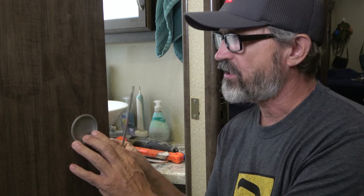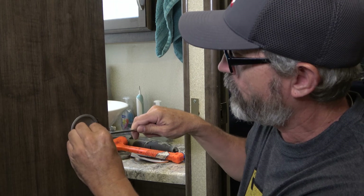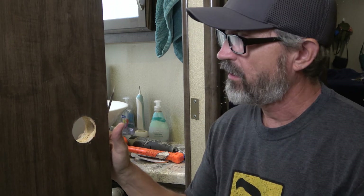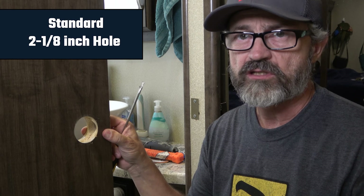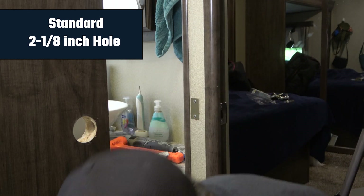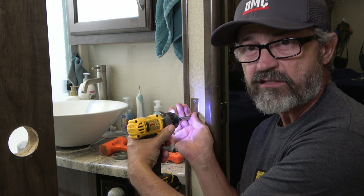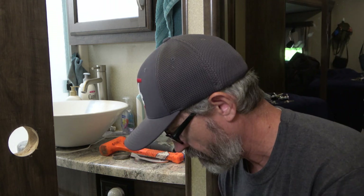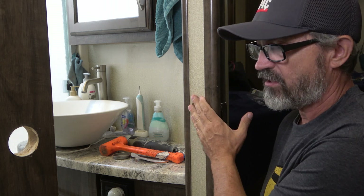First, we have to get these little inserts out of the door. I just take a screwdriver, get behind them, and slowly work them out without scratching the door. Once you pop it up from the inside, it leaves the door open like this. If your door doesn't have this hole, you'll have to drill it — follow the instructions to make sure you drill the appropriate size in the correct place. Then we take off the magnet plate. When I did mine, there wasn't a hole here — I drilled this hole for the new mechanism.